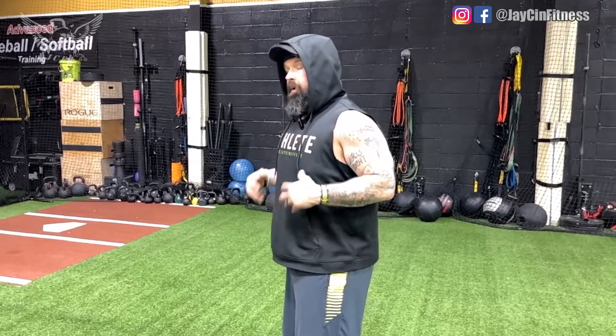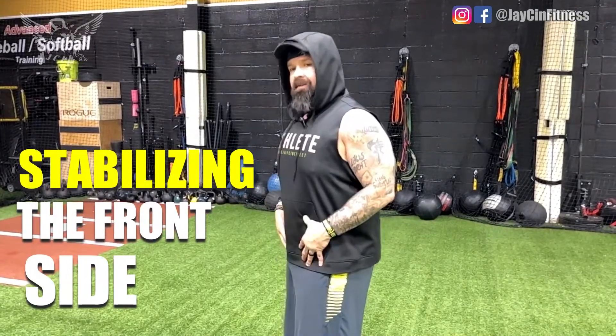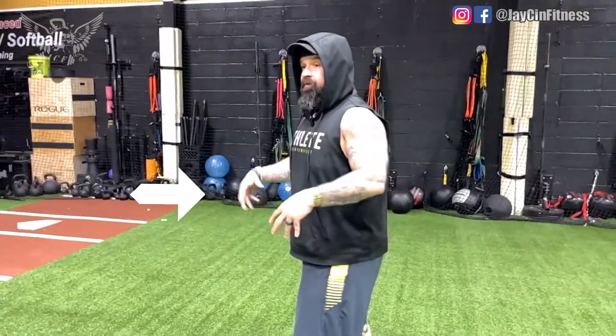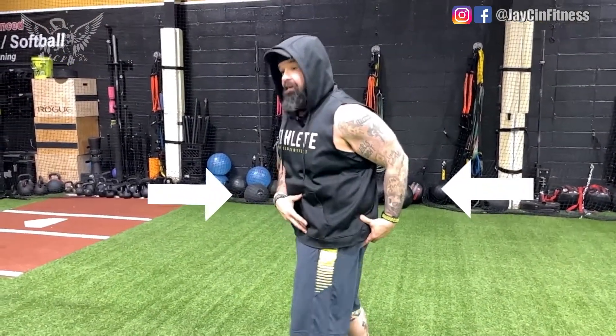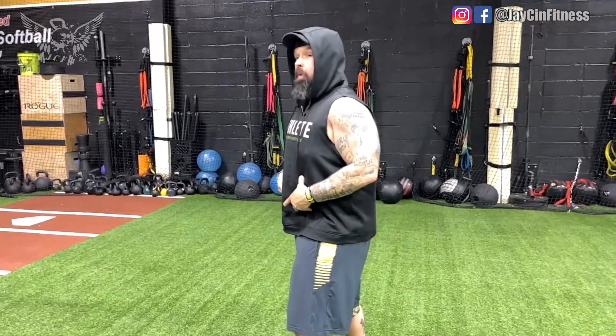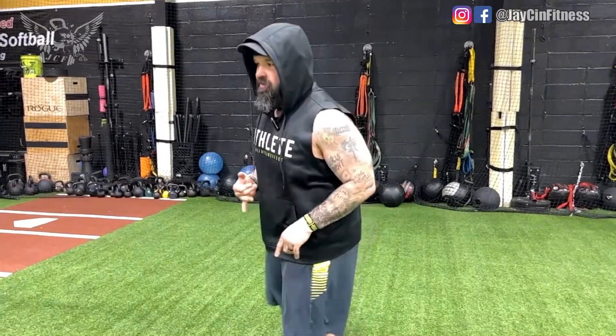What we figured out through different mentors and our own self-discovery is that doing abs from a standing position creates an entirely different aspect you can't easily recreate on the ground. When you're standing, your pelvis and hips have to stabilize. Because I'm standing, I have to use my glutes to hold me up — so I'm stabilizing both the front and back sides of my body, which allows me to target the core and abs without overarching or tweaking the back or hip flexors.